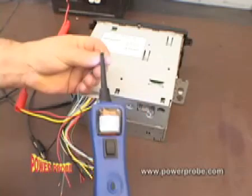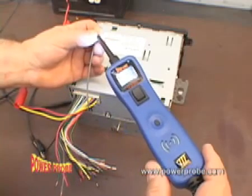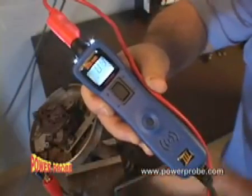Audio installers, check this out. Probe an active audio channel and listen to it through the Power Probe 3's built-in speaker. You can listen to distributor pickup circuits and observe the min-max reading to see if it's working.